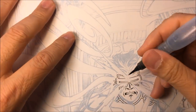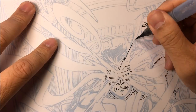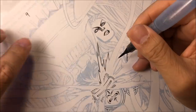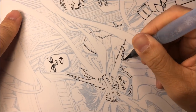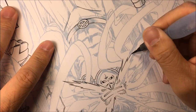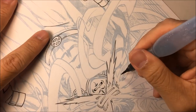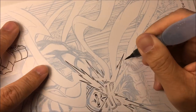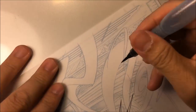Once I get a nice fine tip, I'll start inking Cyclops' optic blast. You can always use a ruler, as well as a micron, tech pen, or quill. I'm going to ink all those curvy optic blast ribbons you see on this page, starting and finishing with the brush. When inking these straight lines, I'm thinking about line weights — thick to thin — so you're not getting a flat, dull line.